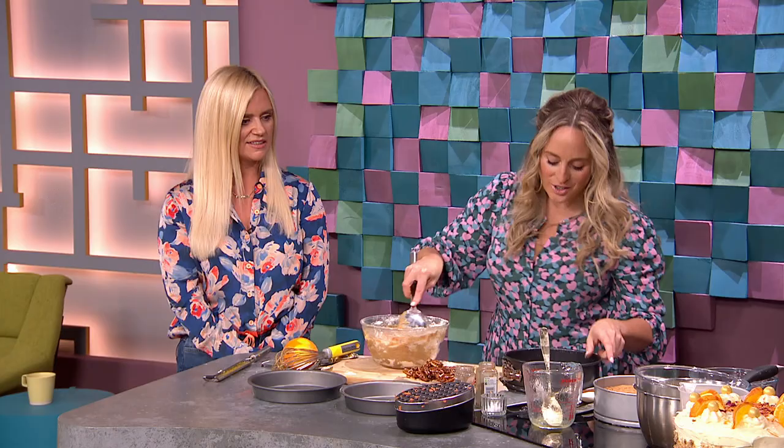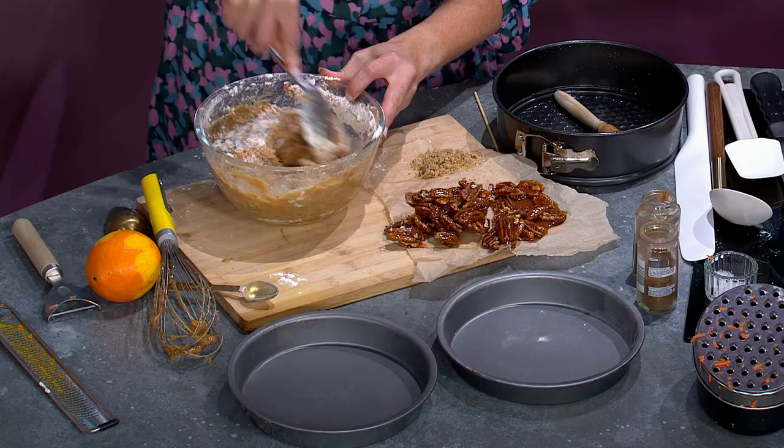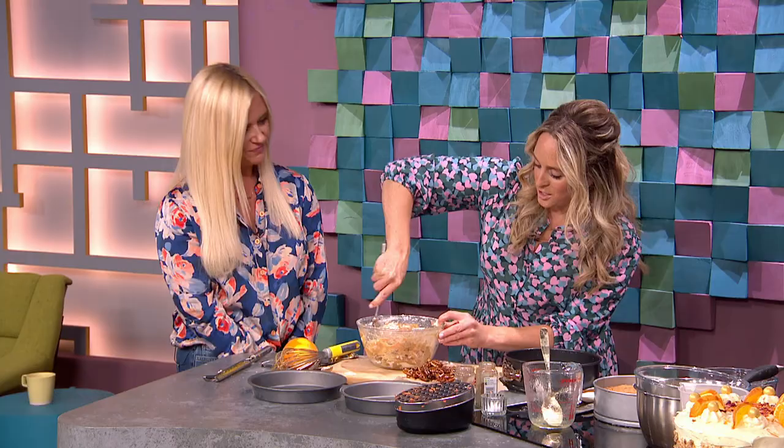Every oven is different, so the best way to check is to get a little wooden skewer and stick it in the inside of the cake. If it comes out clean and dry, it's cooked — that's what you need to know. Old school from home economics, but that's how you know.